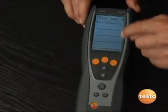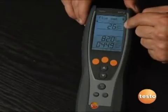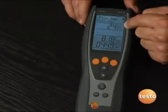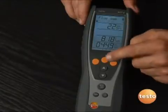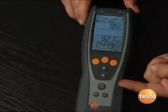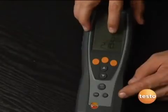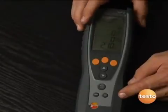I'm going to go through and hit flue gas. It's going to go through a countdown — it's got a 30-second zero time — and after it goes through that, we'll select natural gas. We'll see our O2 and CO readings. Our oxygen is at 21%, which is the O2 in the air, and our CO is at zero parts per million.